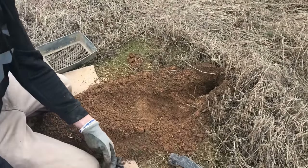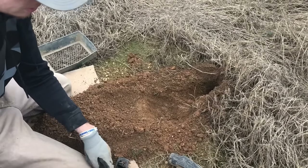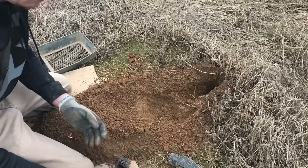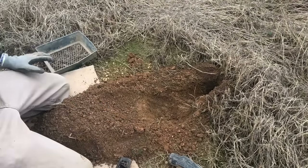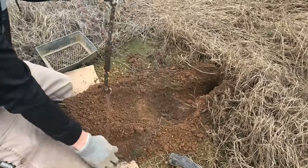Now put some polyfill under the pan. You can buy this polyfill at Walmart for like five dollars for a bag. I bought a bag of polyfill last year and I haven't even used half of the bag yet. Now we're going to test our hole — I think it's going to work perfect for my trap.